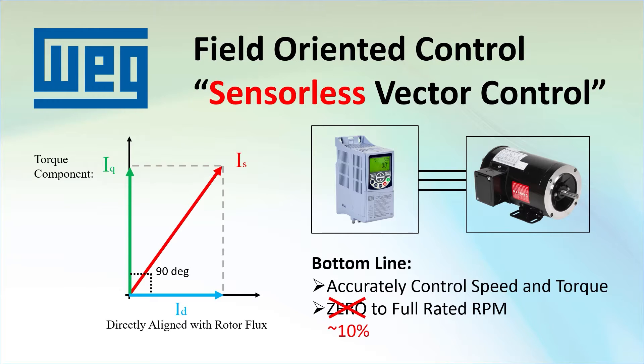The drive needs that sensor to do the low speeds. The good news is that for the top 90% of the speed range, you get fantastic accuracy and control over your motor for free because it doesn't require any extra hardware. And for the vast majority of applications, sensorless vector control is all you will ever need.